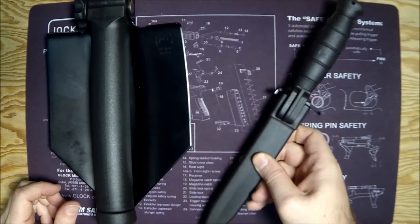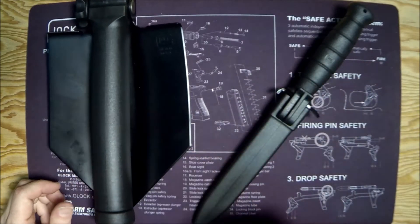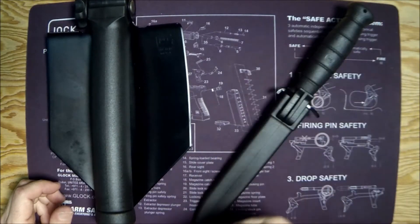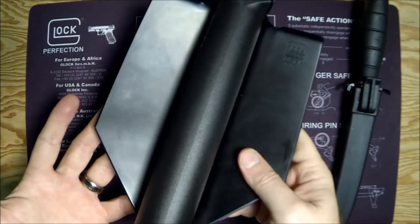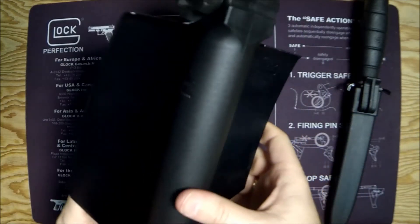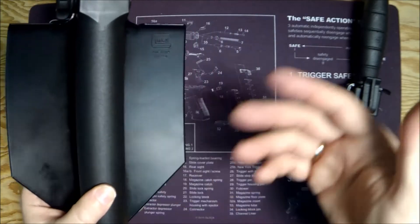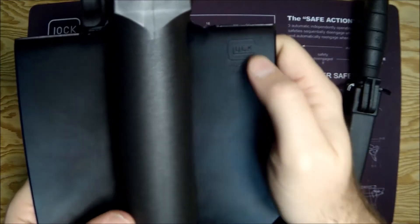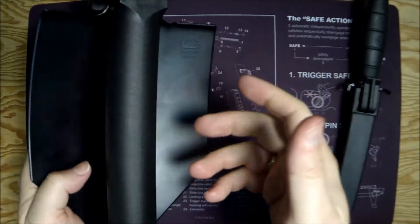You may not have even known that Glock makes field equipment, but they do. This is their entrenching tool and this is what they call their survival knife. They also make a field knife and we'll talk about some of the differences. So let's look at their e-tool first. Really lightweight — 24 ounces, costs about 50 bucks. It's supposed to be highly versatile and very Glock-like. It's got the Glock logo stamped in, polymer handle just like the guns, and it is made in Austria.